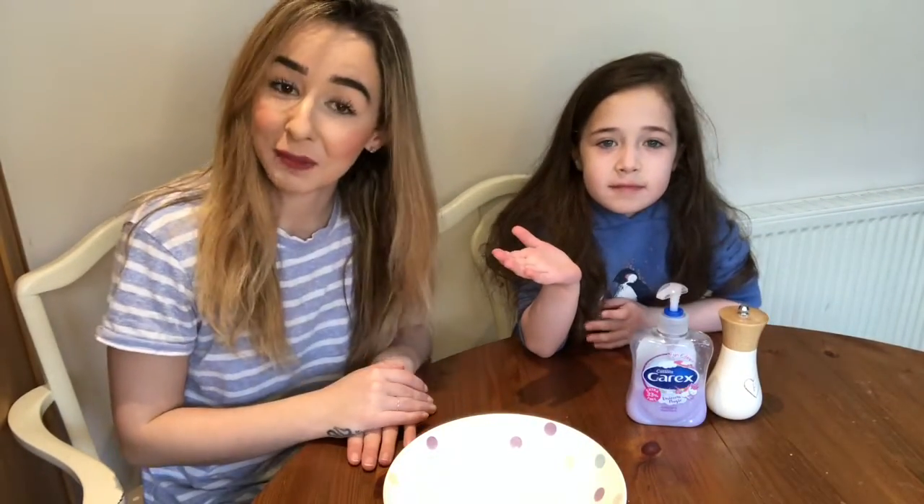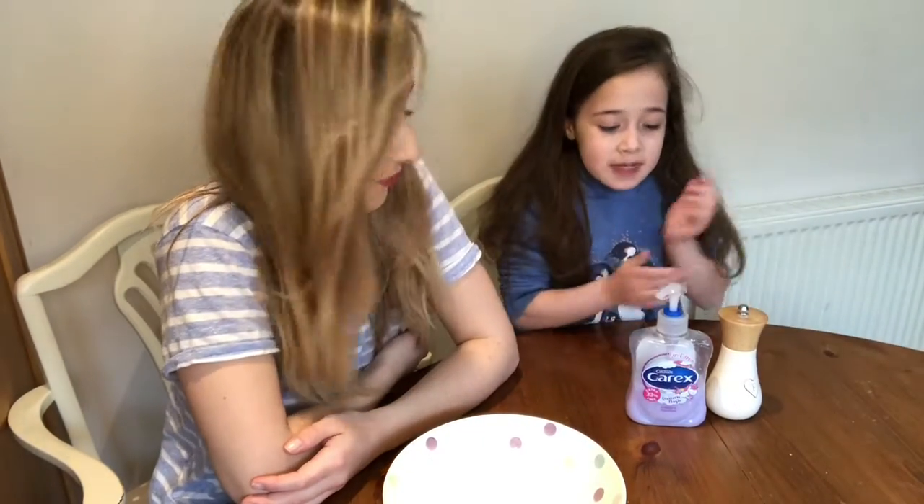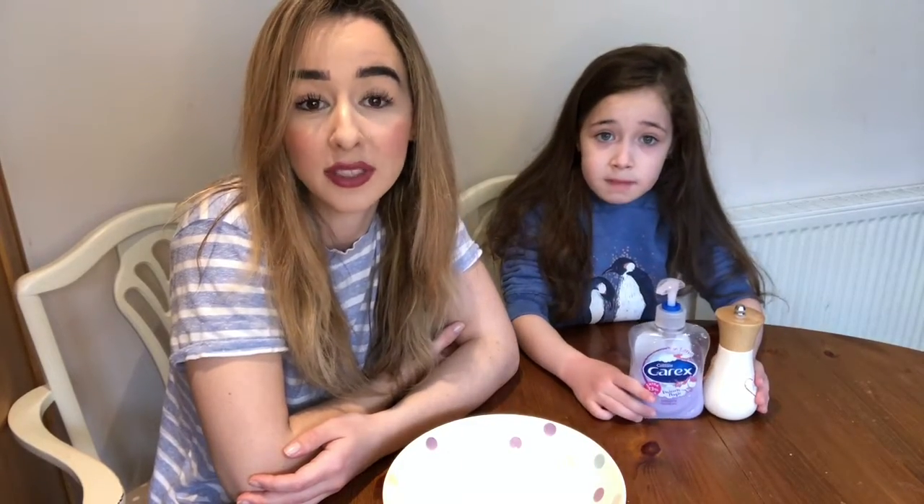Hey guys, welcome back to our channel. It's Paris from Project Pannaful P and family. And today we are going to be showing you why we wash our hands and what happens if you don't use soap.